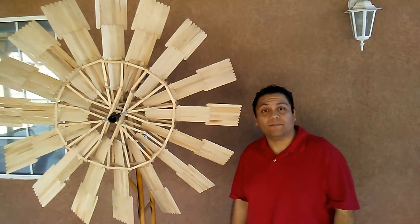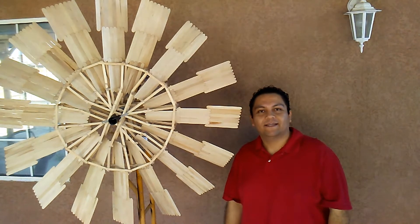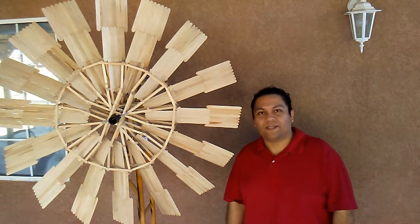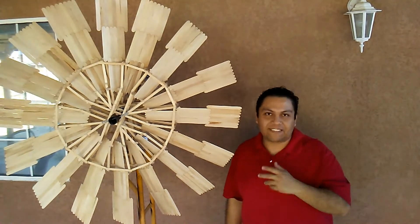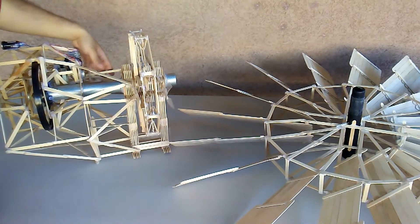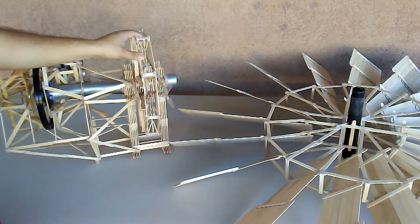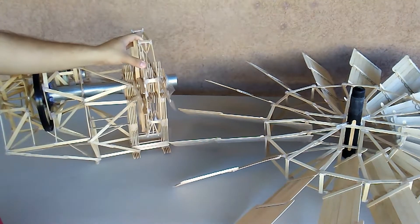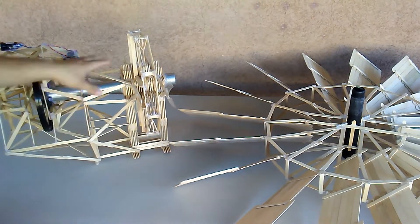Welcome everyone. Today I'm going to show you my wind turbine generator — it's made out of popsicle sticks. As you have seen, there is enough energy in the wind to generate electricity; enough that it was able to rip apart the generator from its base. This is the generator. It was originally designed to work with weight — as it falls it turns the wheel and generates the electricity.